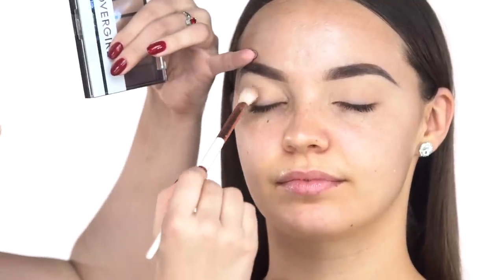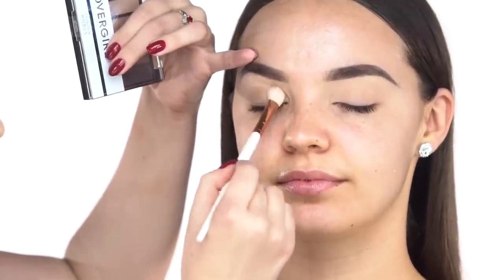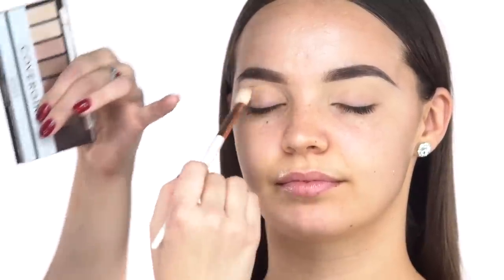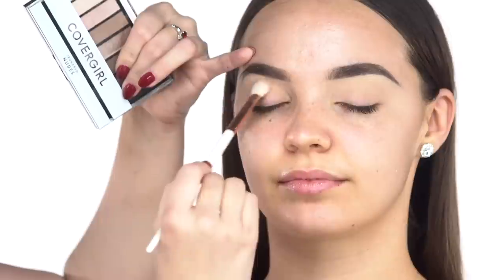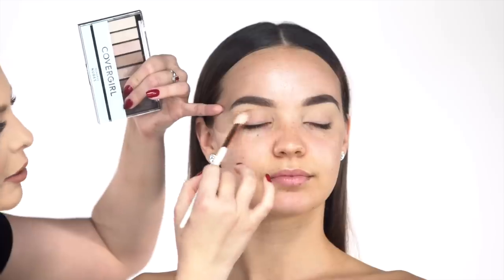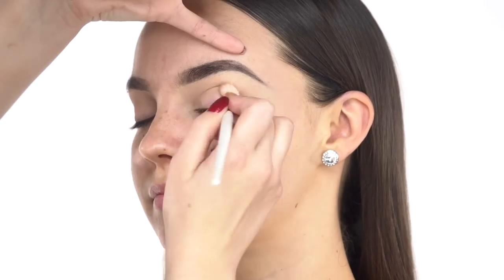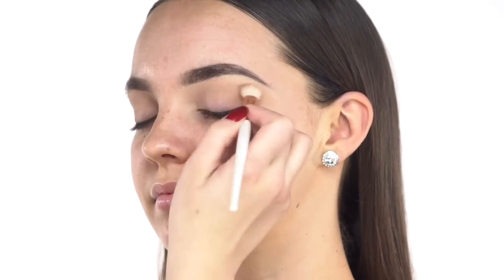I'm going to start with a transition shade on a fluffy brush. Maddie closes her eyes and this starts by going into her crease. We're building the shadow in her crease first, just going in windshield wiper motions. I am going to be pulling the shadow out a tad because we are going to be putting a wing, so we're setting up the shadow to work perfectly with a wing.